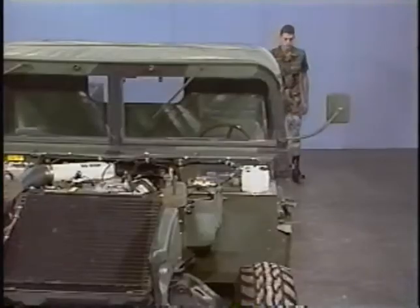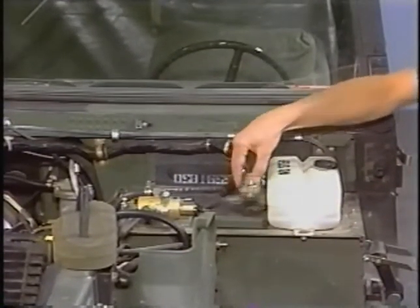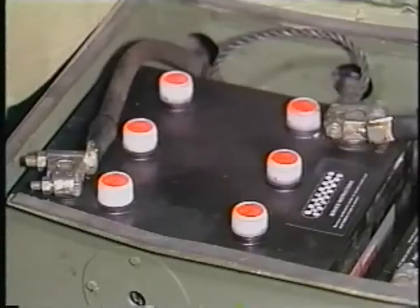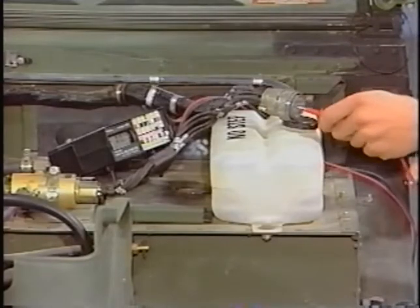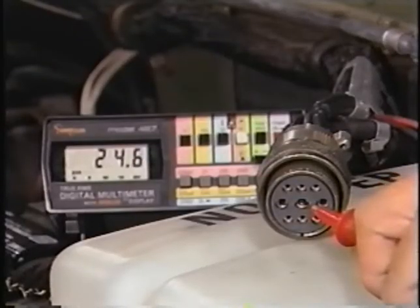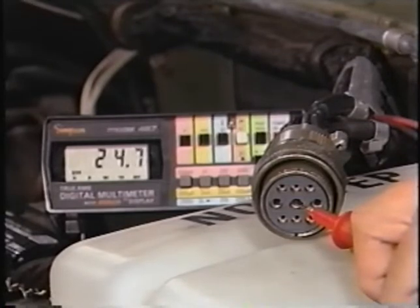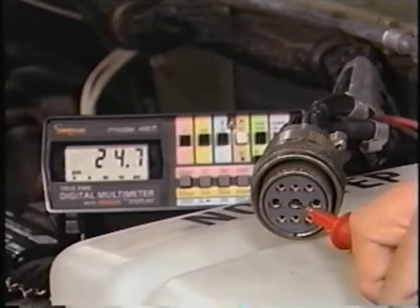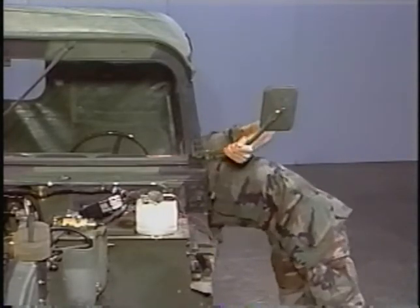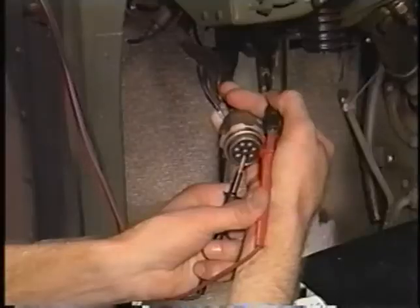With the battery disconnected, you can now disconnect the protective control box cannon plugs. There are two cannon plugs. The engine wiring harness cannon plug is located next to the windshield washer bottle in the engine compartment. The body wiring harness cannon plug is located under the dash connected to the protective control box. Reconnect the battery cables when the protective control box cannon plugs have been disconnected. Now check for voltage at pin E of the engine wiring harness at the protective control box cannon plug. The multimeter indicates a voltage reading of 24 volts. In this case, voltage is present, so check for continuity between lead 11A at the rotary switch and pin G of the body wiring harness at the protective control box cannon plug. There is continuity.